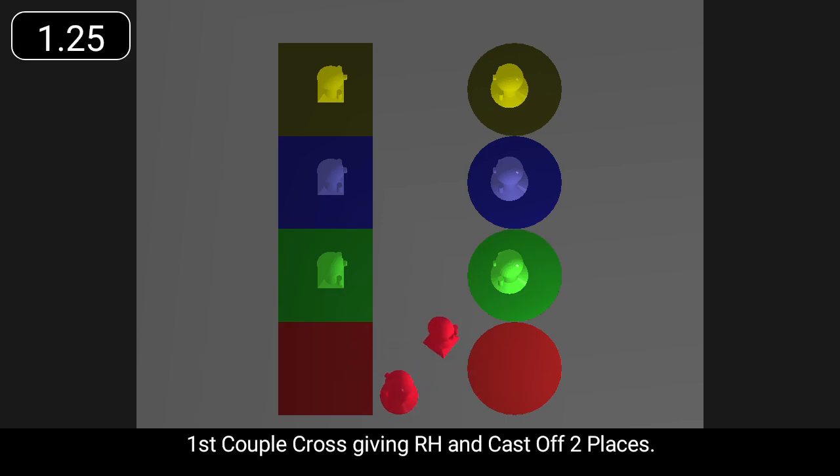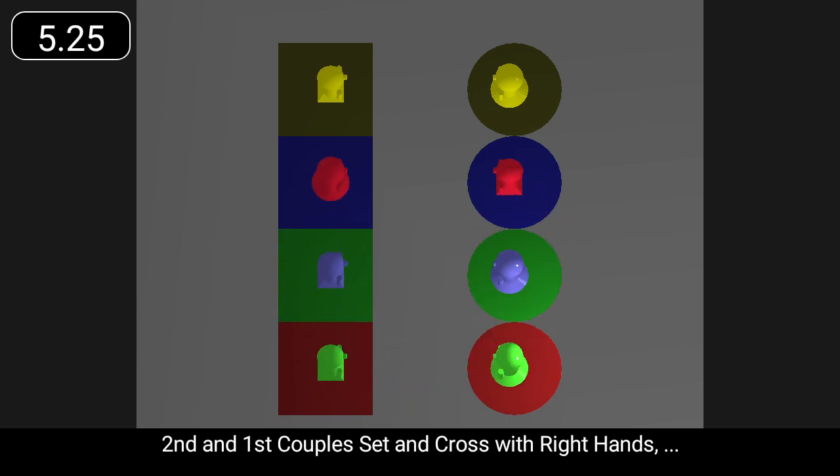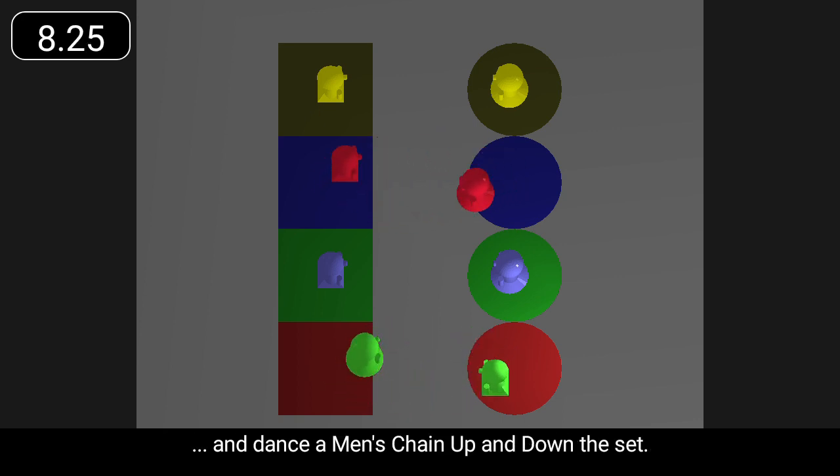First couple cross giving right hands and cast off two places. Second and first couples set and cross with right hands and dance a men's chain up and down the set.